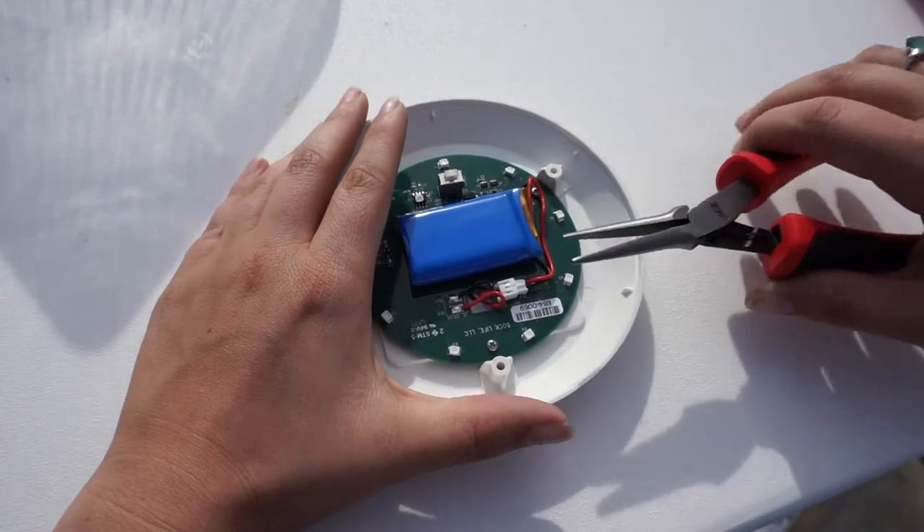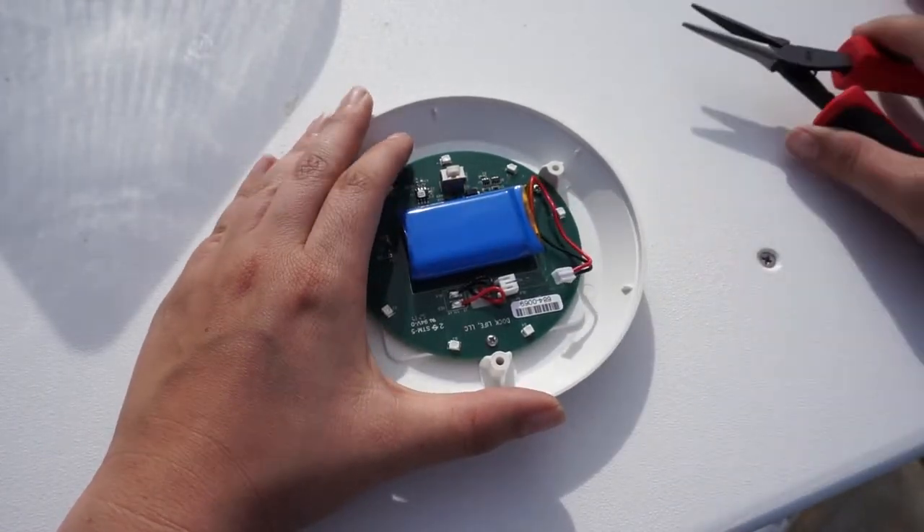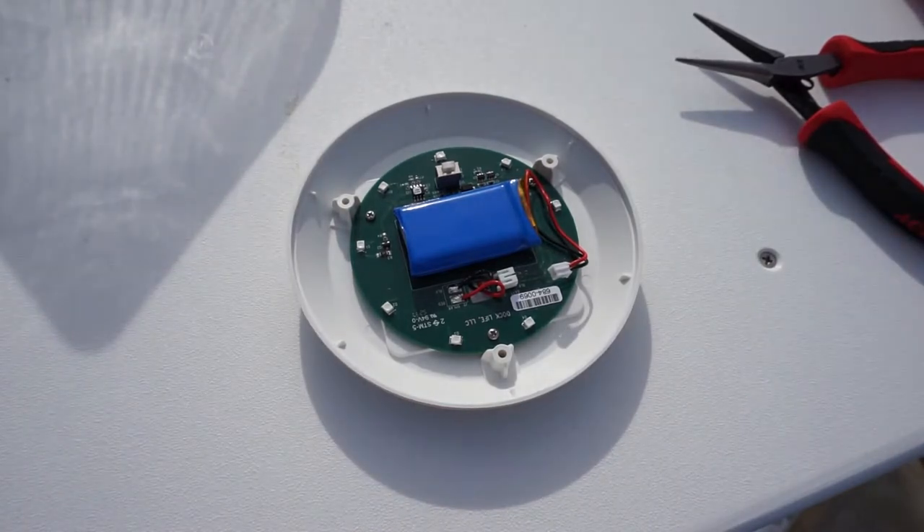Now use a pair of needle nose pliers to remove the battery wires from the module. If you find they are difficult to remove, simply wiggle the pliers back and forth until it becomes free. Leave the battery disconnected for 12 to 24 hours. It's important to note that during this time the dock light should not be left outside while the components are exposed.